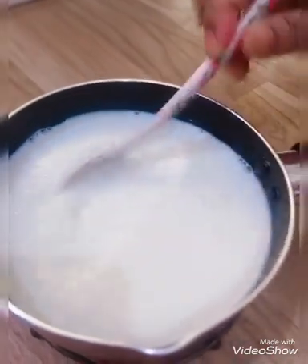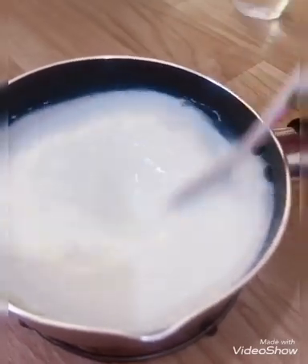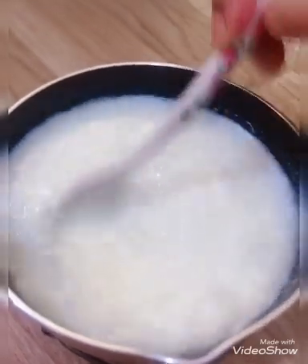I will cut it in the leaves and cut it in the middle of the leaves. I need to cut it in the leaves.